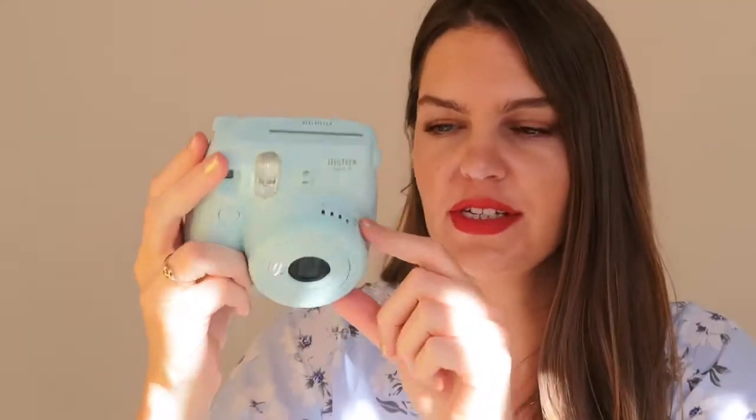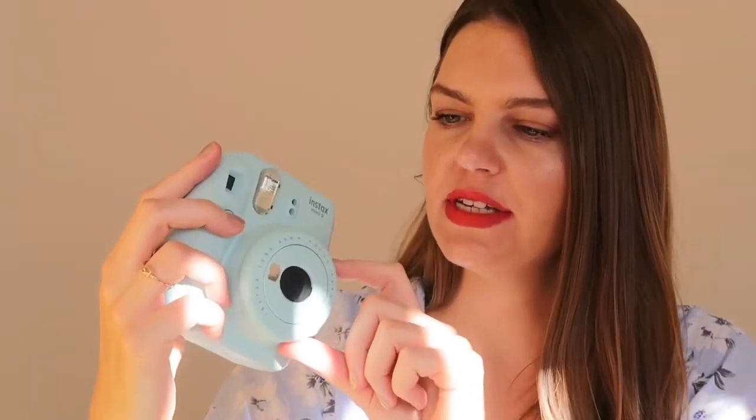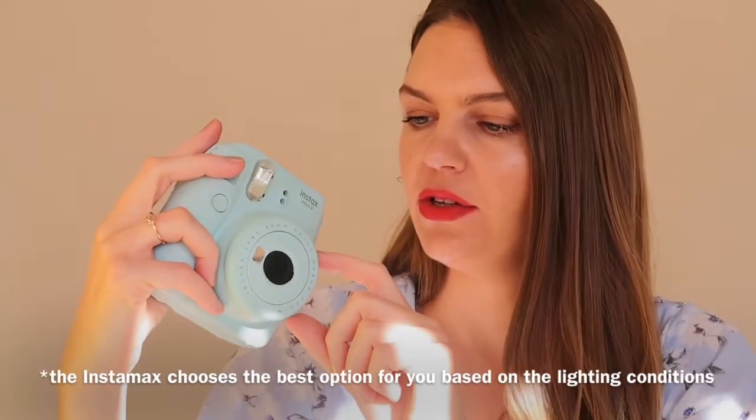I'll get in a little closer and show you there are a few options here. You have high key, sun, kind of like cloudy, a house option, and an outdoor shot as well — a few different options, which is really nice. You get this small selfie mirror which lets you easily see yourself when taking a selfie, so you actually don't waste the film and you know that you're in the picture. You also get this close-up lens attachment if you want to use that.